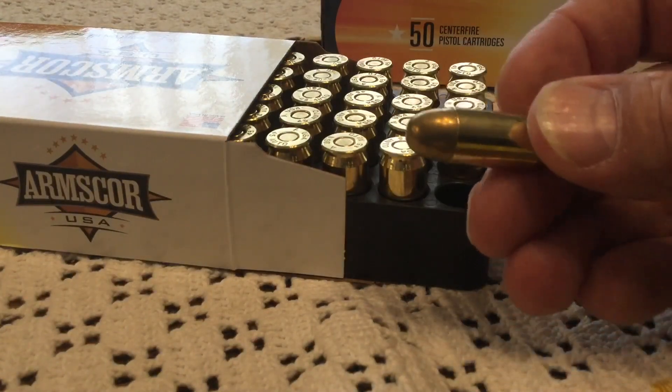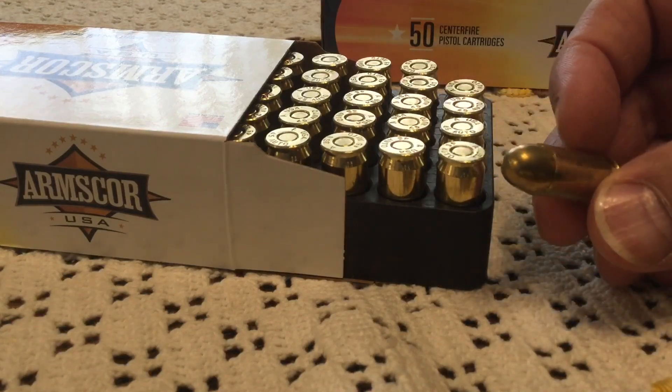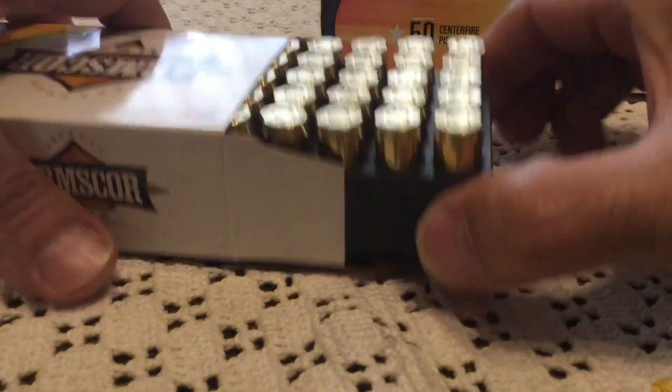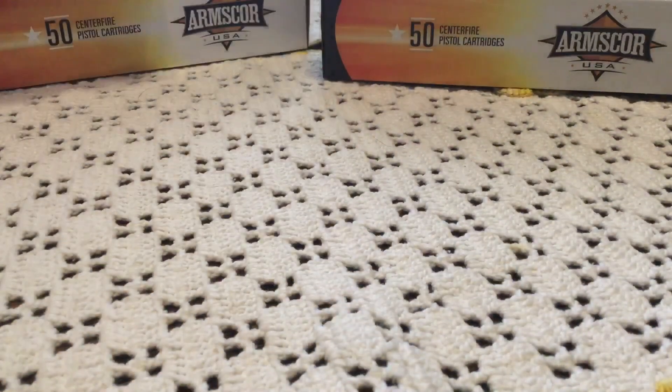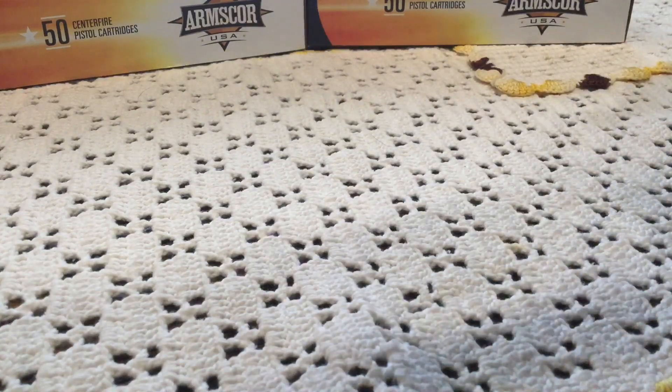Ball ammo, man — looks dirty. Picked up 100 rounds of those. We had that ruling from Judge Benitez, and I've got some mail order stuff coming in; we'll get to that when it arrives. I did get one notice from Brownells that it had been shipped.